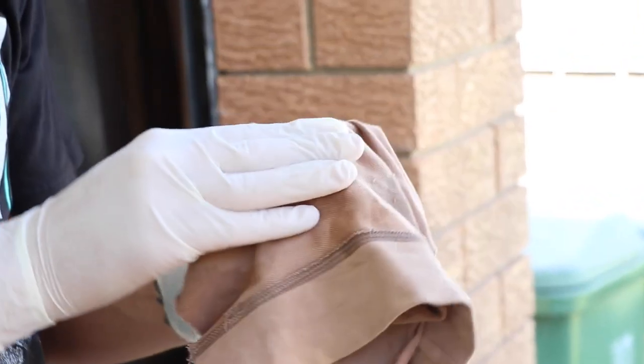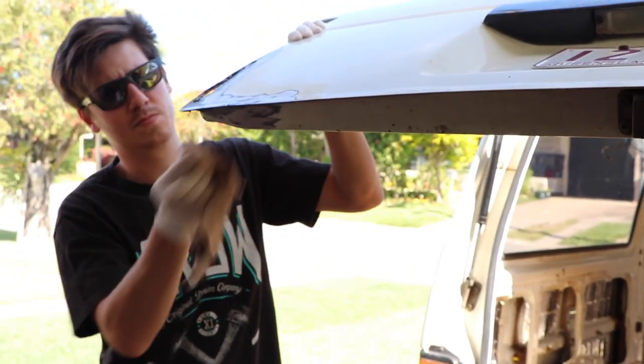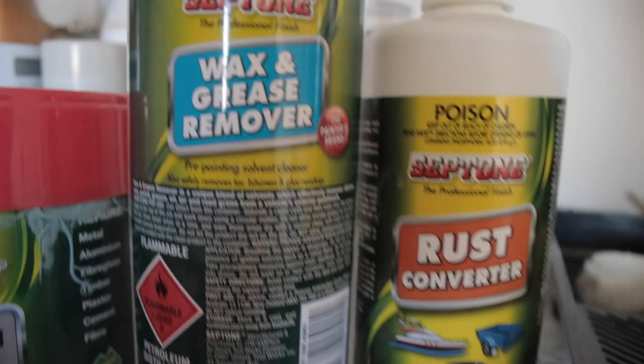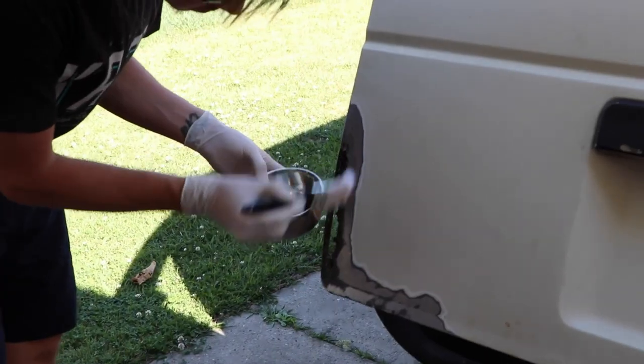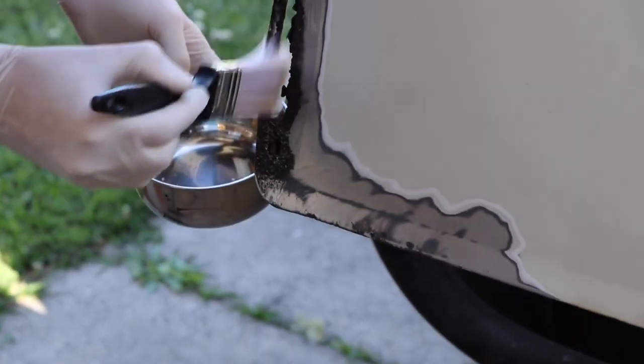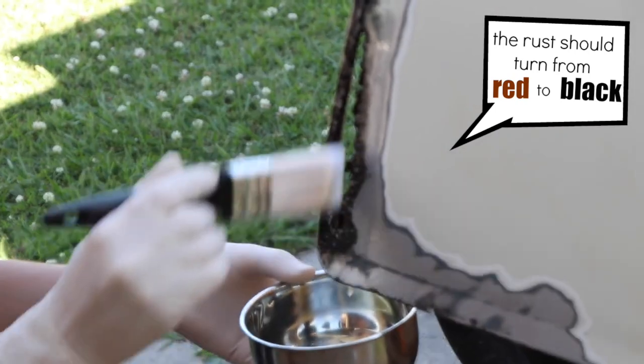After sanding, make sure you clean those areas really well. Once you've done that, use a brush to paint on your rust converter. It's really important to be super thorough here — make sure you get in all those nooks and crannies and coat all of the rust.